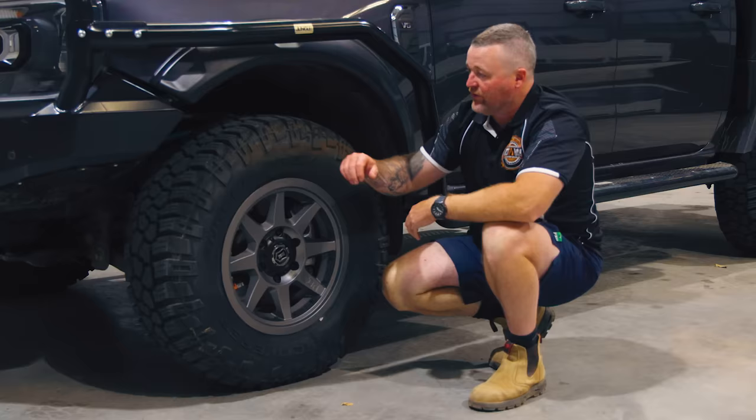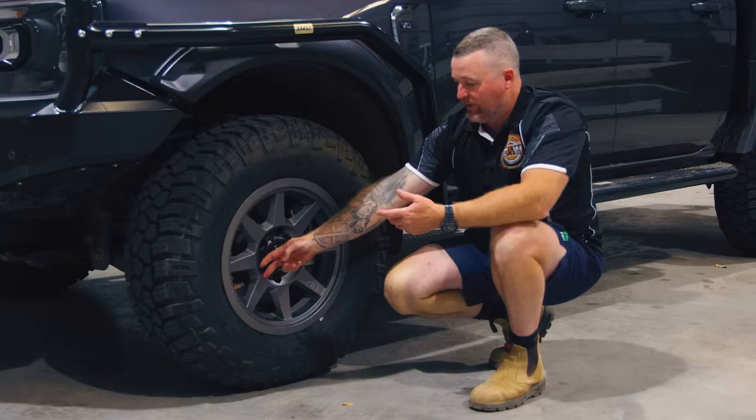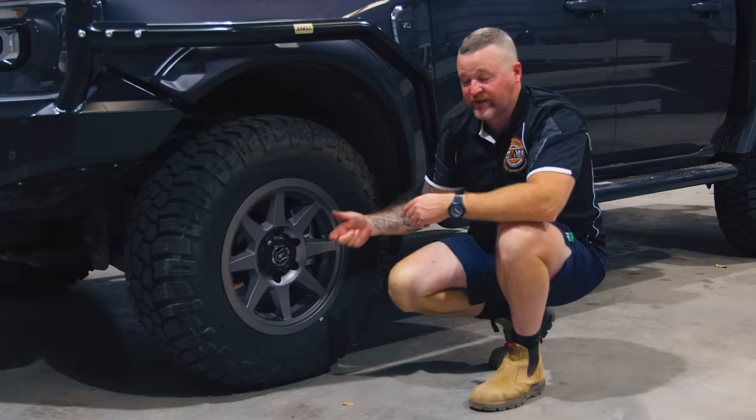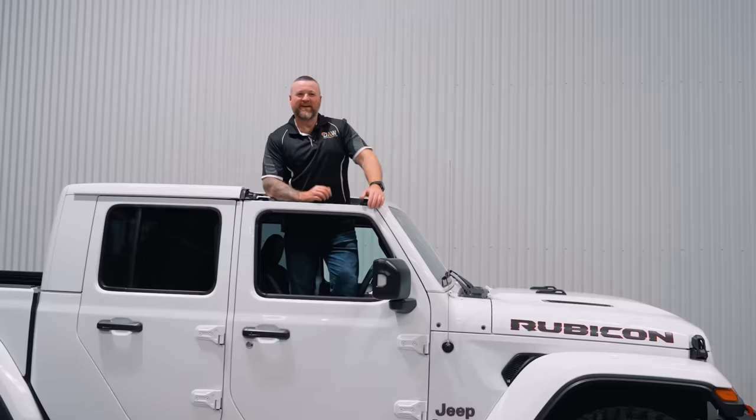We've also got the DMW deflaters. They get fitted when you fit your tires to the rim — you unscrew them and you can deflate the tire really, really quickly. It saves mucking around with one of those gauges where you screw on, undo the valve, wait for it to come down. Simple as: undo the cap, pop it up until the air pours out, then stop it and check with a little gauge. Really, really simple. They're on our website — grab a set.